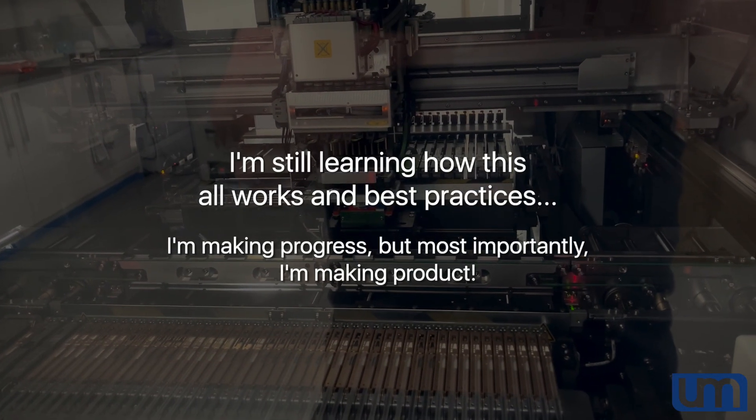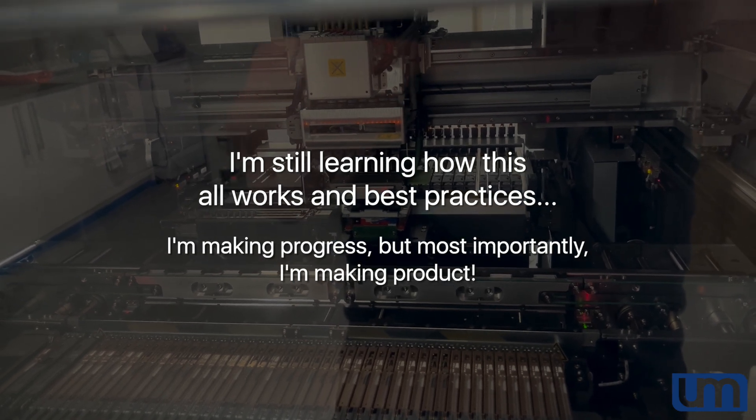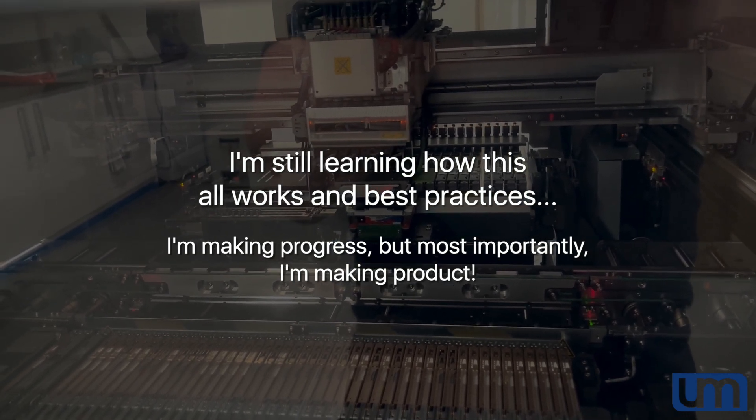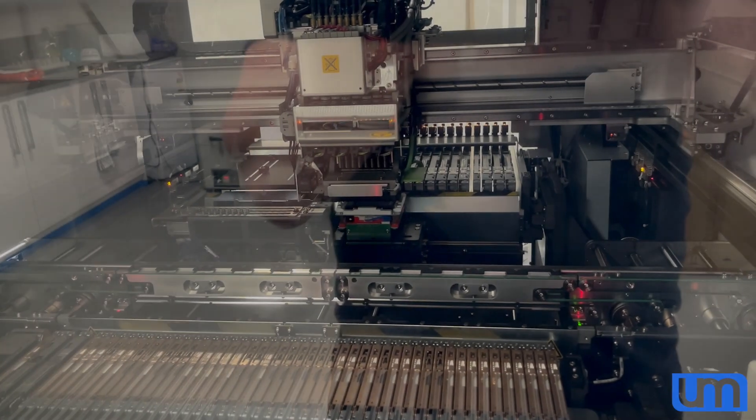I'm starting a run of Featherus 3s. Thought I'd show you, but I just did some tweaks before the run. Hopefully I haven't messed anything up.